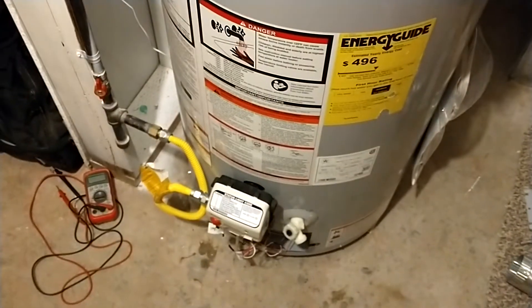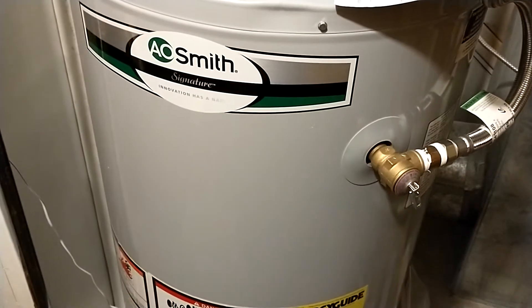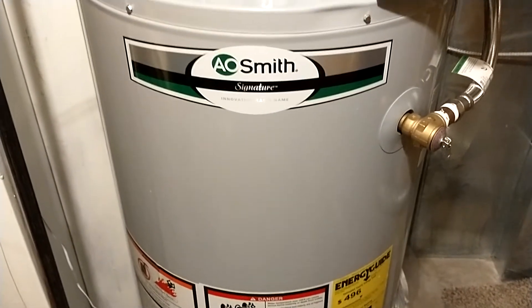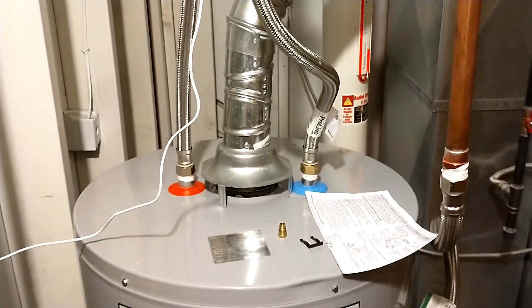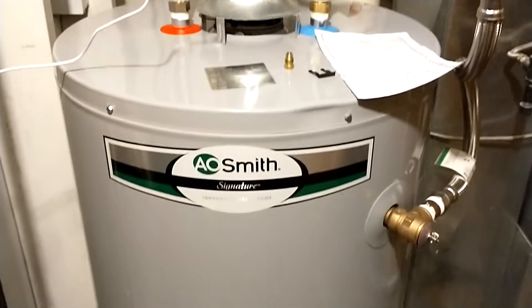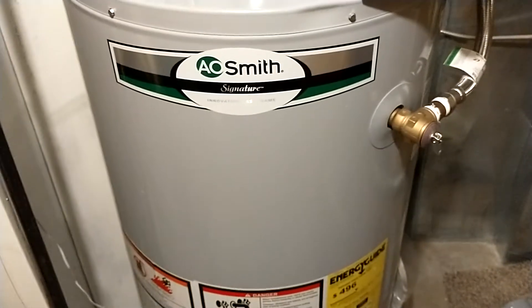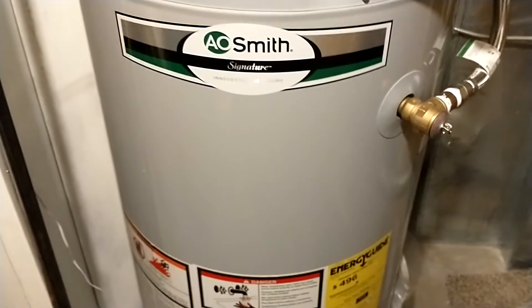That's the fun and games of buying a house — not knowing what you're in for. Everything new is idiot-proof, everything has to be so safe that it doesn't work half the time. They don't make anything to last either. This thing has a six-year warranty and will probably last six or seven years, whereas I just took out a 27-year-old unit. It's just insane.